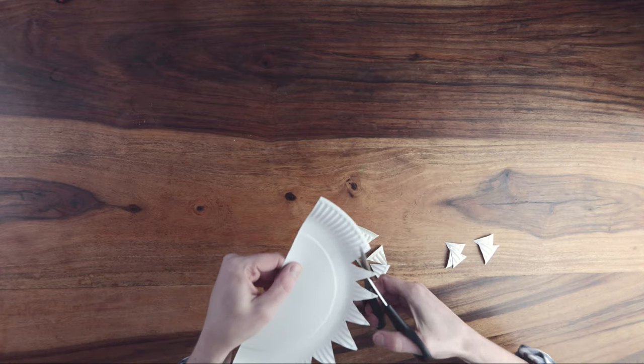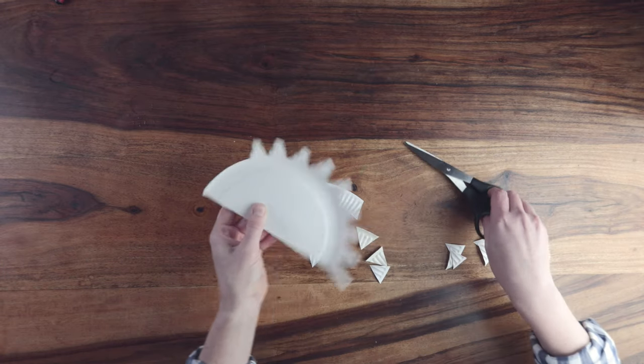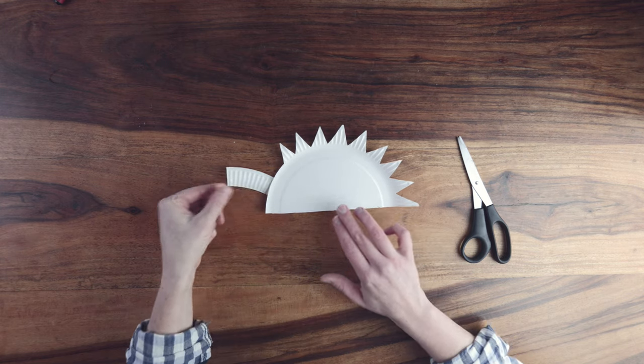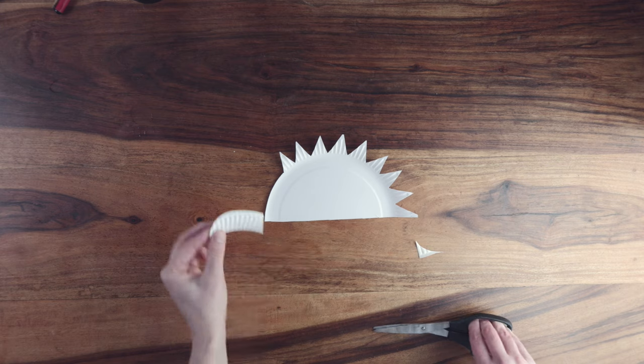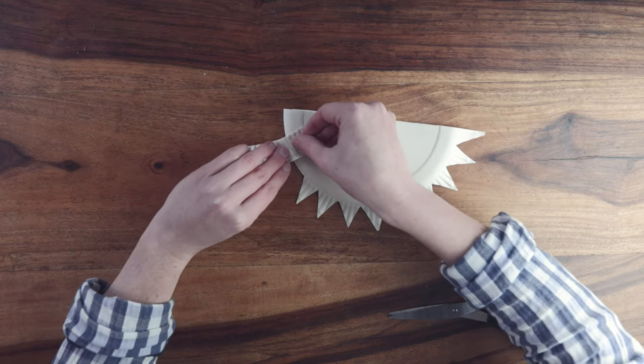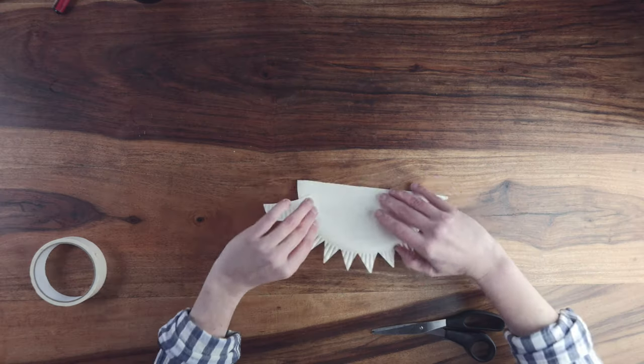Cut around the remainder of the half circle at the same depth as the spines. This will need to be cut out in one piece as it will form the dinosaur's head. Use scissors to round over the head and then attach it to the body using masking tape. The great thing about masking tape is you can paint over it.